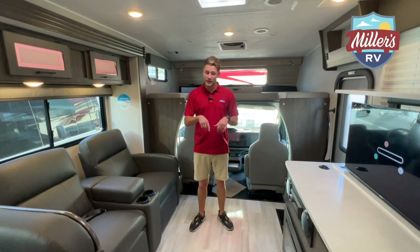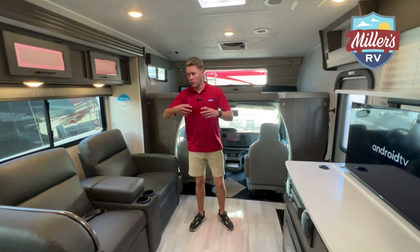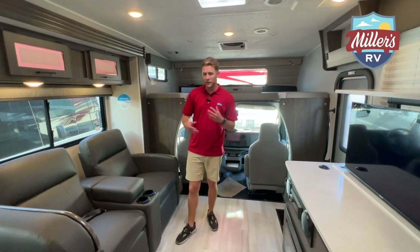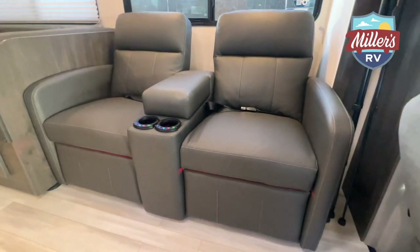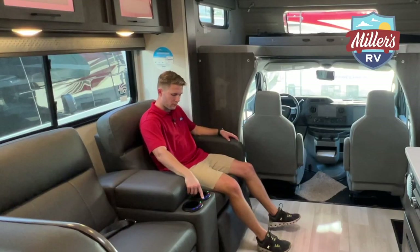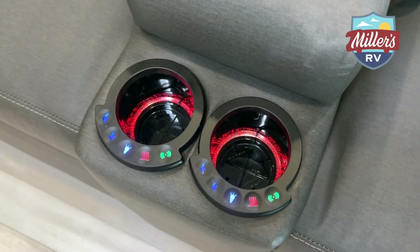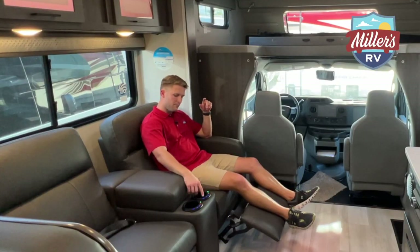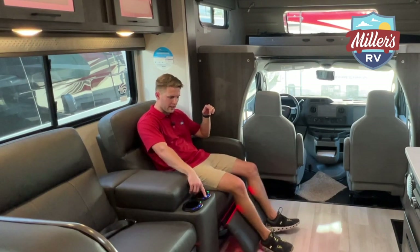Inside the Leprechaun 319 MB now. In the living area, one of my top interior features is the electric recliners — not only are they electric, they're heated and they're massage seats as well. Major comfort here. They've also got really cool LED lights built in, which I love.